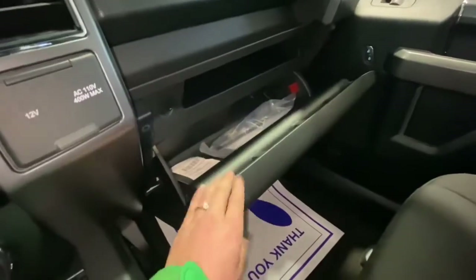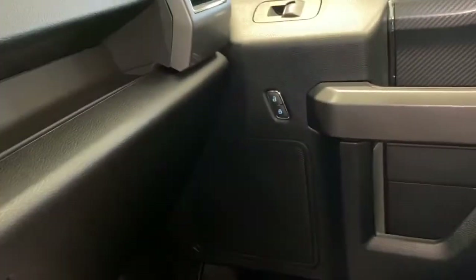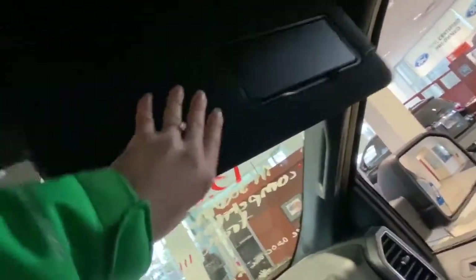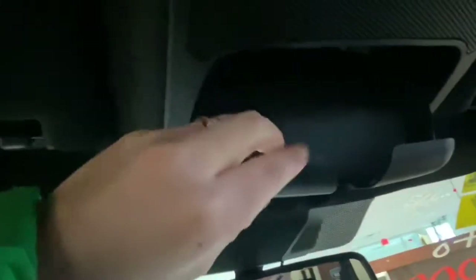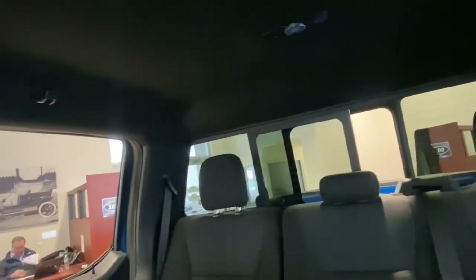Here is your glove box — super big. You have space to store your manual. You also have power locks, power window, and the handle right there for support to get inside the truck. On top, you have mirrors where you can turn the lights inside and manage what you want on or off. You can also put your sunglasses up here, and this slides open your back window. You also have a mirror here.